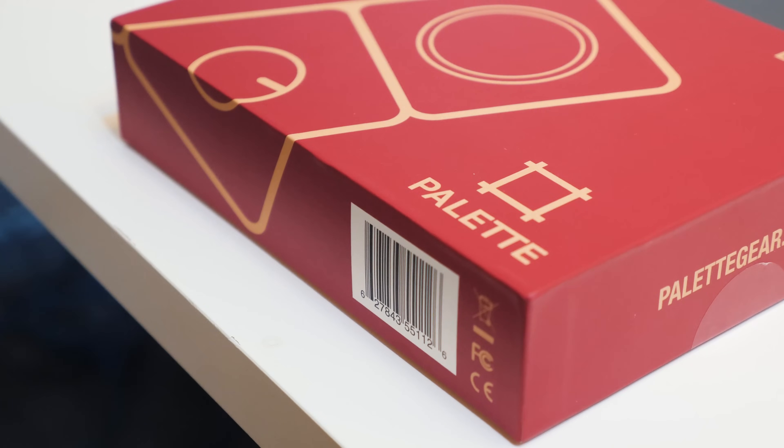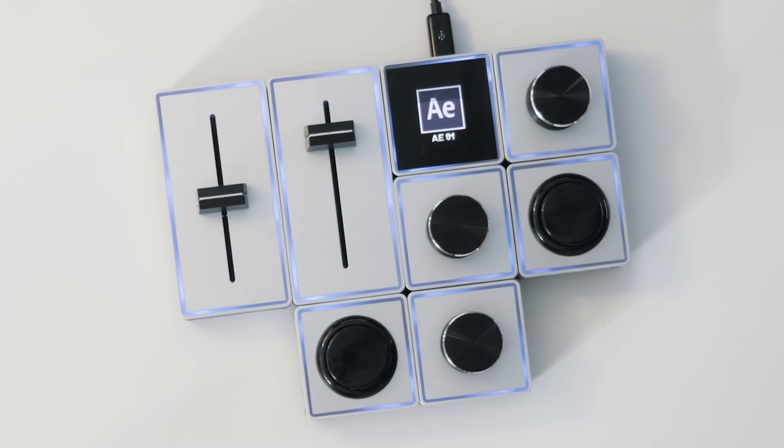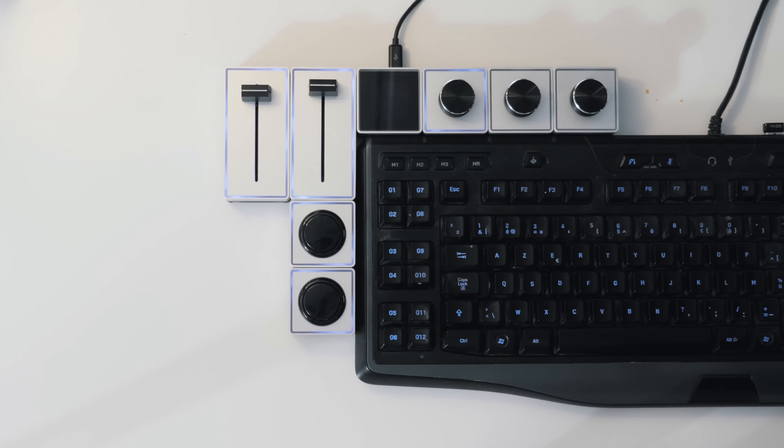Let's talk about this little thing. You guys might be wondering, what is this alien device? Well, this is the Palette Gear — a tool to improve and simplify tools within your editing software, such as Adobe Premiere Pro, Photoshop, Lightroom, After Effects. Even Google Chrome and Spotify are supported, and many more. I didn't get sponsored to make this video, although I did receive the Palette Gear for testing and I'm just in love. Let's talk about why.